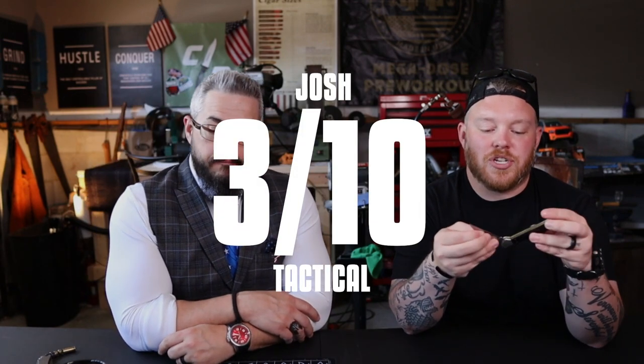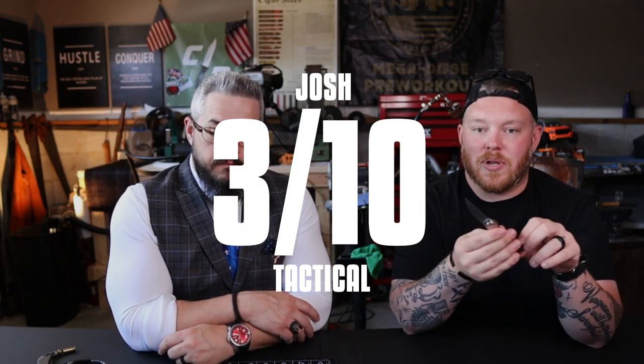Probably a three or four out of ten tactical. If you're carrying this knife, you've got to know you're not carrying a knife for self-defense. This is not a one-and-done knife; this is not a pure EDC.